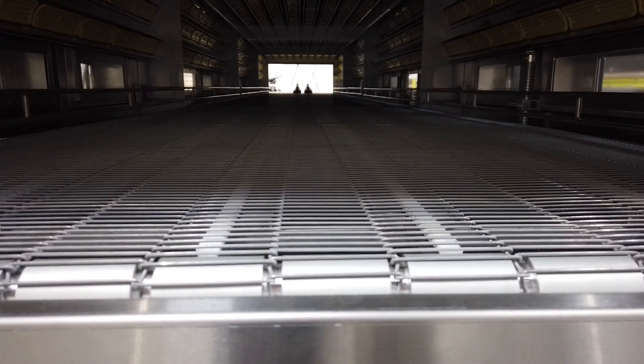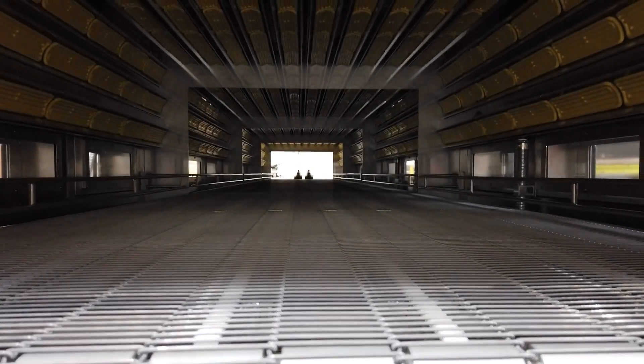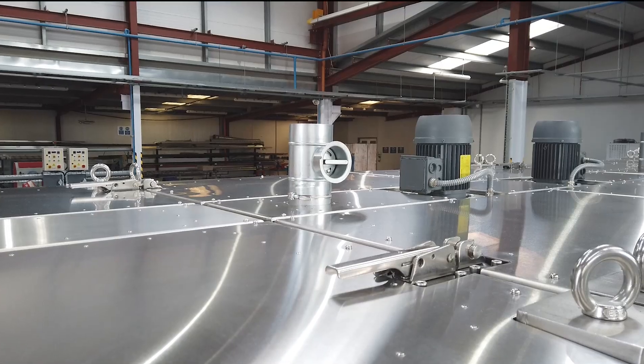It has stainless steel conveyors that run from the front all the way through the oven to the exit. It also has exhaust outlet ports at the top for light extraction.